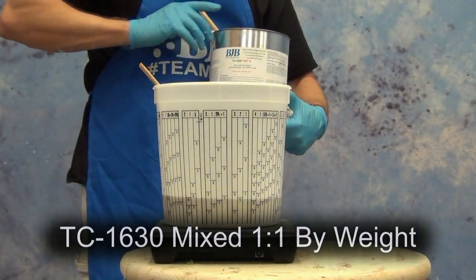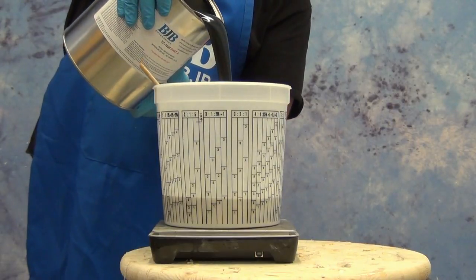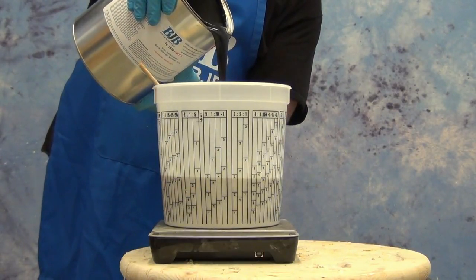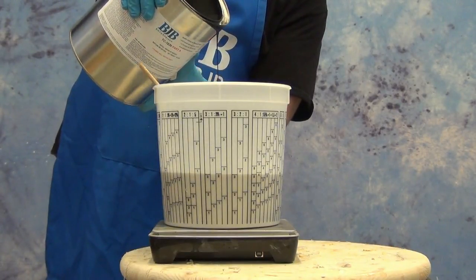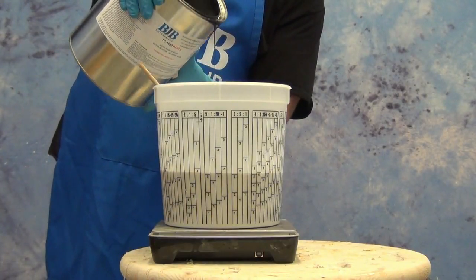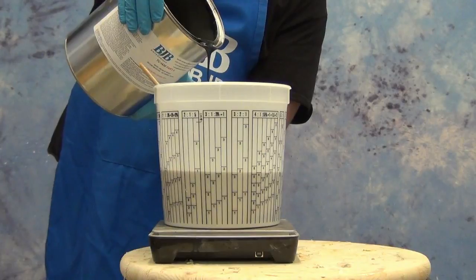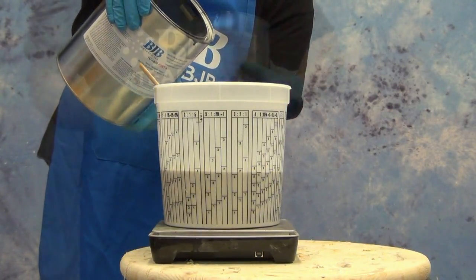Here we've measured out our first component and we're ready to add part A. Even though this is a fairly moisture-resistant system, just like any other polyurethane resin, once you've dispensed the resin you're going to use for this cast, make sure you seal it up really well. You'll notice I use a paper towel to clean the lip of the pail so it doesn't grab onto that lid and glue it into place. Wipe off those lids well, put them back on, and seal them — otherwise the resin will start to crystallize and go bad.